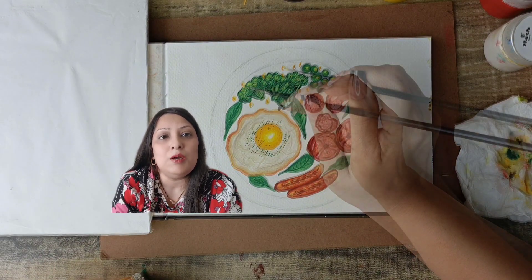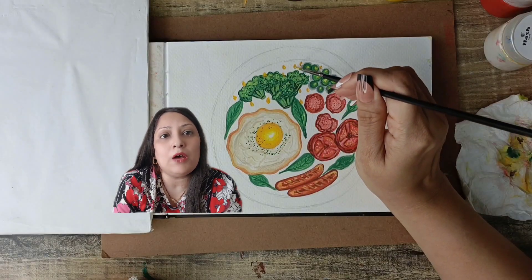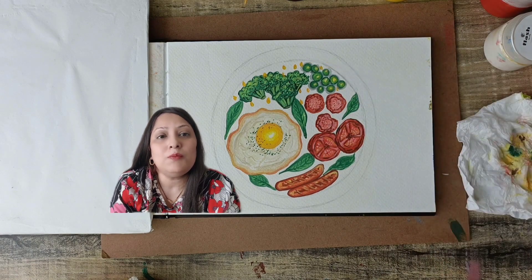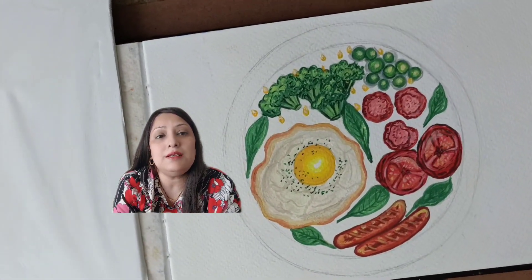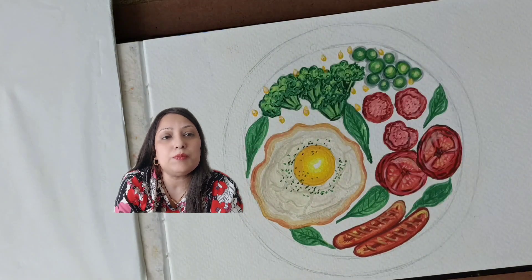I hope this tutorial is helpful to you. If you have any questions, feel free to ask me — I will try to answer them. If you create this painting, don't forget to share it with me and tag me on my Instagram page. Keep creating and experimenting with different types of arts and colours.